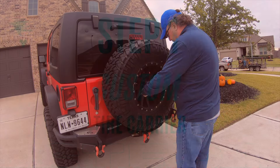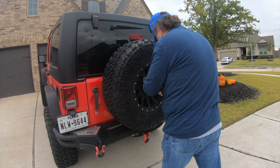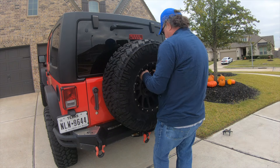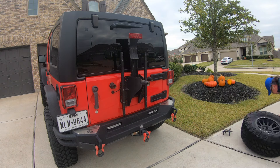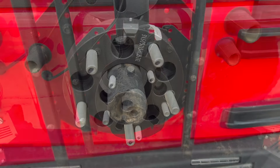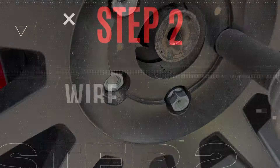We have the Smittybilt SRC oversized tire carrier. This system utilizes a solid shaft and bracket to mount the spare tire versus lug bolts. This creates a challenge when mounting the Brand Motion camera, as it uses a lug bolt system to mount. We resolved this problem by using a one-and-a-quarter inch wheel spacer to mount the camera to the tire, which then allowed us to use the Smittybilt carrier as normal.